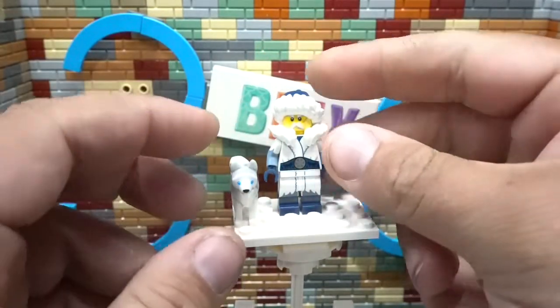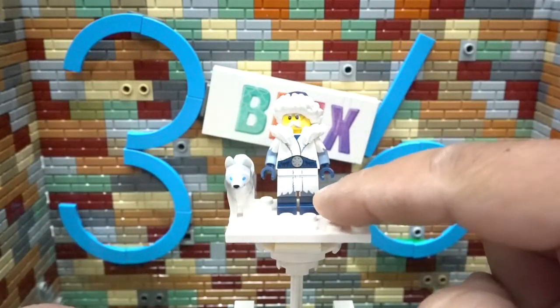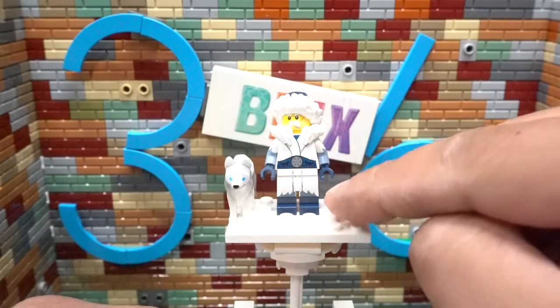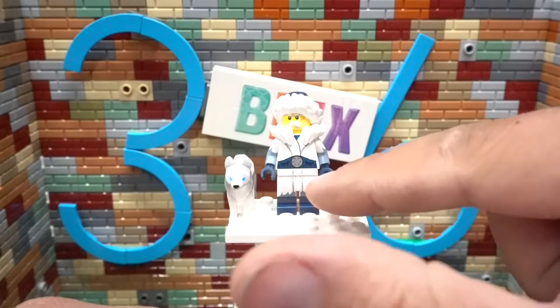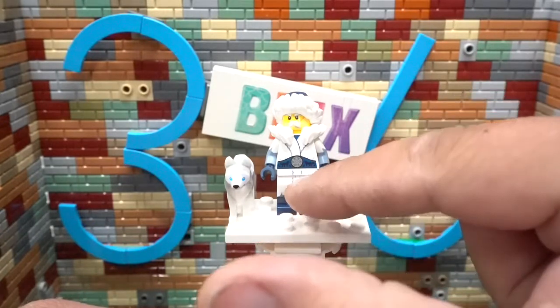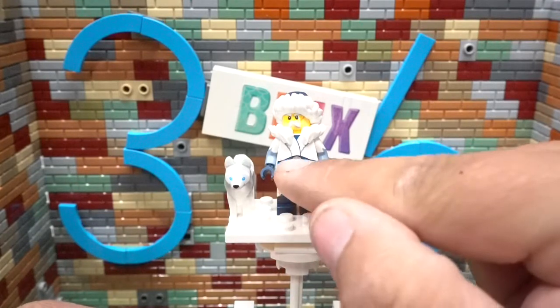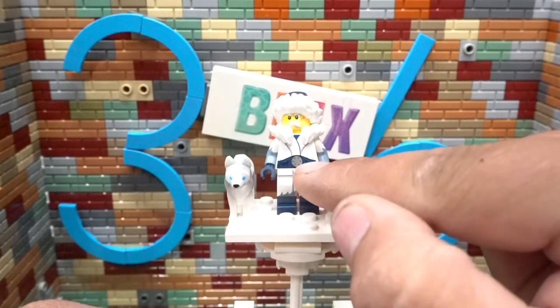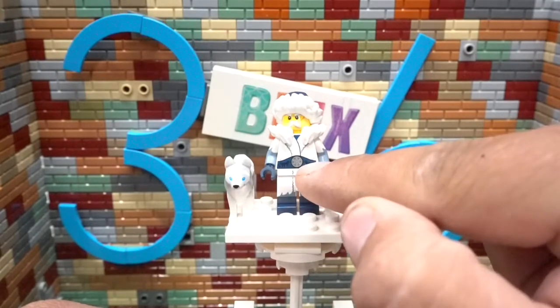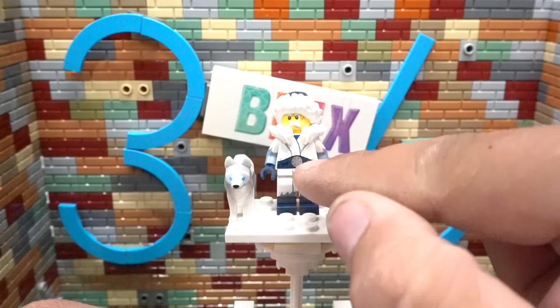As far as the minifigure itself, it comes with legs that are dual molded — both dark blue and white — great detail as far as the snow-covered boots or outfit. I really like the fact that they did that. In addition to that, we have a nice belt buckle with a belt that has silhouetted dog prints on it, which is fairly amazing.